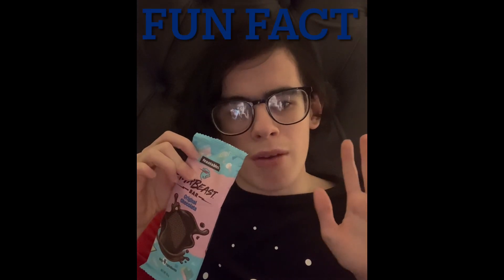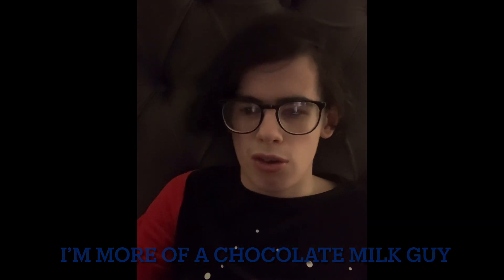Maybe you should do like and subscribe. And I'm going to eat in 3, 2, 1. That is absolutely the nicest chocolate that I've ever tasted. By the way, fun fact about myself — I'm more of a chocolate milk guy, so I like chocolate balls with milk in them. But I still really like this.